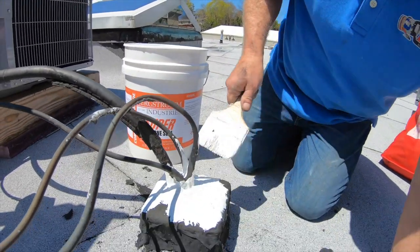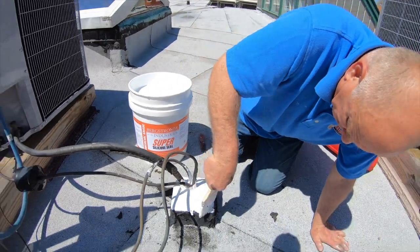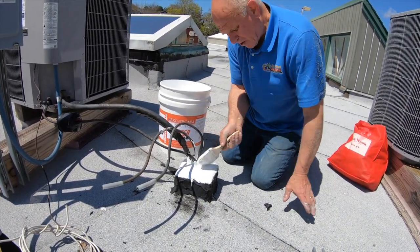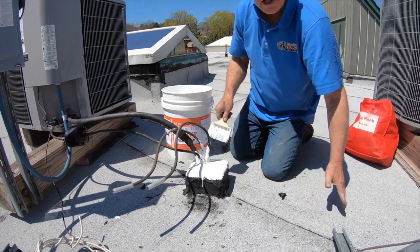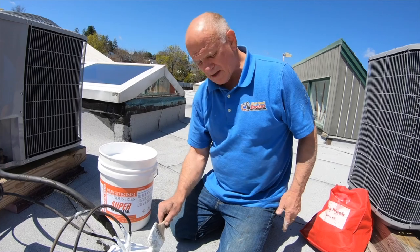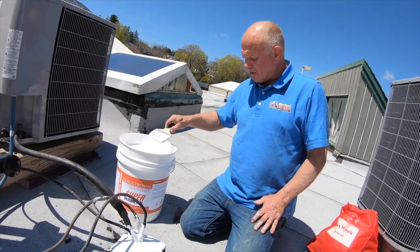Now it's sealed — no more tar. This will not go bad because it's UV protected. It's white, so it doesn't get that hot and doesn't crack. I suggest you put more than one coat — if you can put three coats. But you have to come back after a day or so, or after three or four hours when it's cured a little bit, and put a second coat and a third coat.